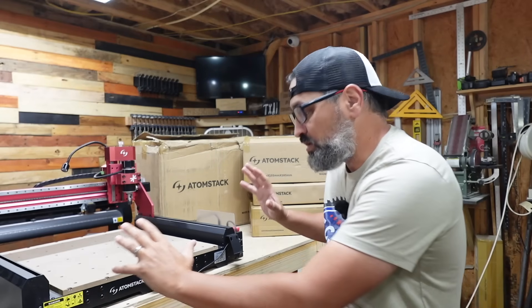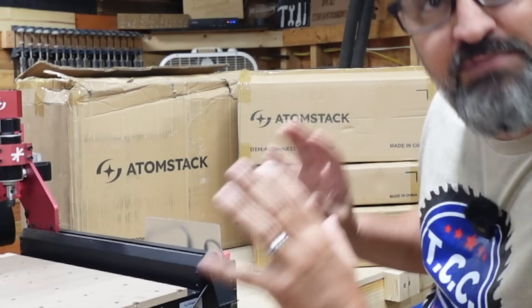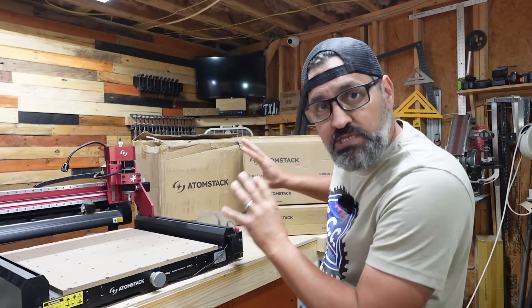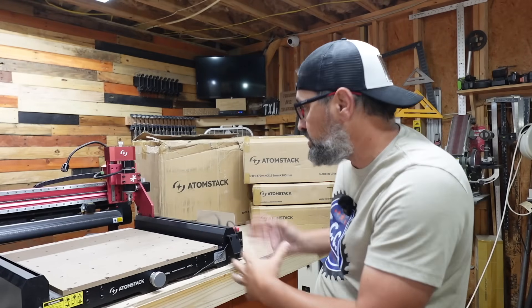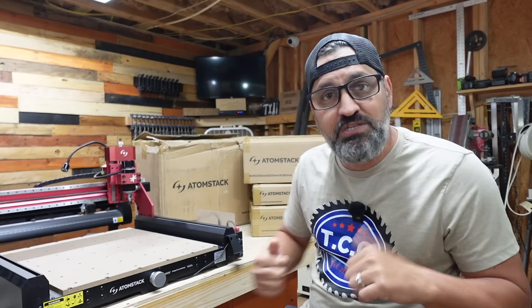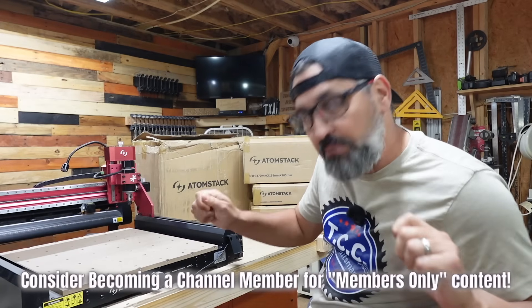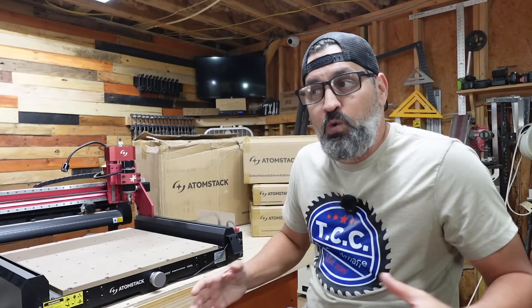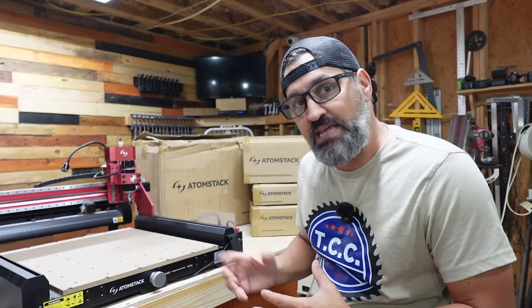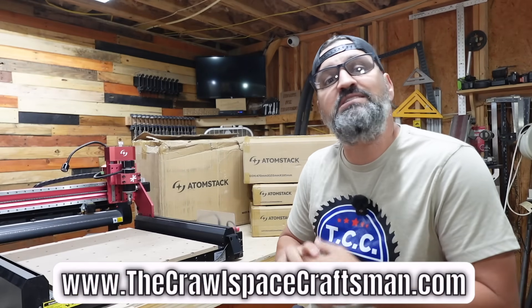Hey guys, welcome back to the channel. On today's video, we're going to be doing some major upgrades on the Atomstack C4 Pro CNC machine. Behind me you can see I have some boxes I received from Atomstack. I received those after doing the unboxing and setup video, so we're going to do another video opening these up and checking them out, seeing what's on the inside. Let's go ahead and get into it.